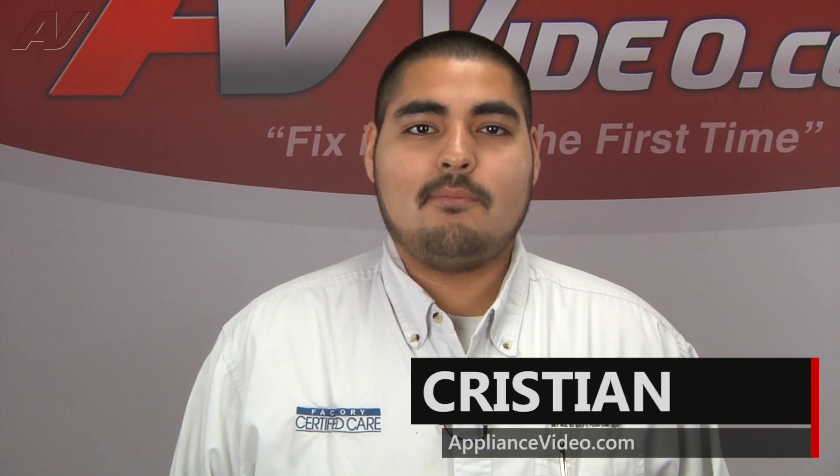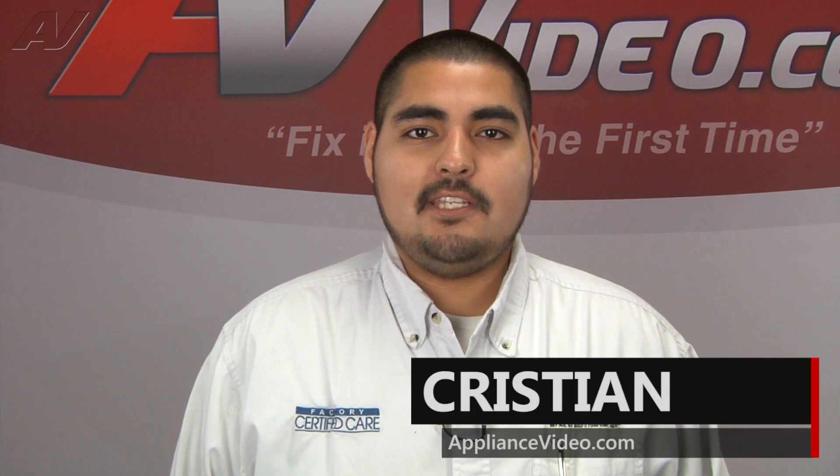Hi, I'm Christian. Welcome back to another on-the-road video, brought to you by ApplianceVideo.com.